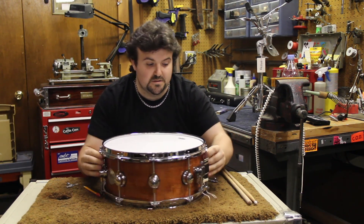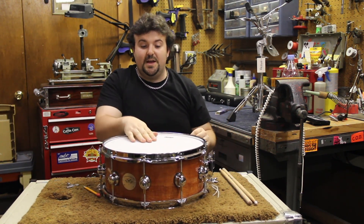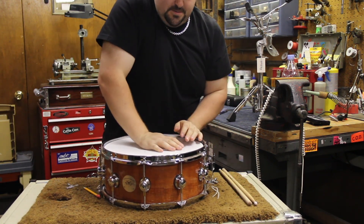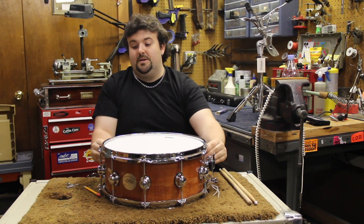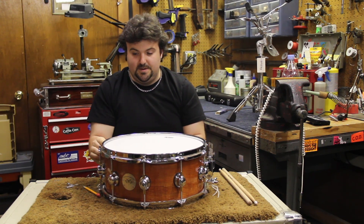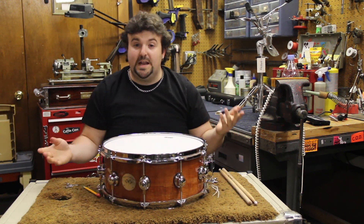Now we have all those lugs and tension rods finger tight. You're going to notice the head's a little bit loose on top — that's okay. What you want to do now is push down on the center of the head, stretch it out, go back over, finger tighten everything again, and now we can start to tune.